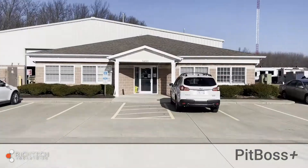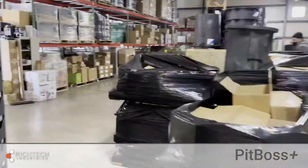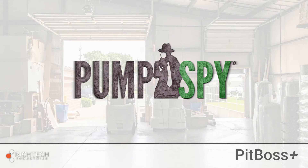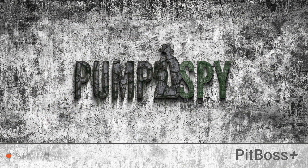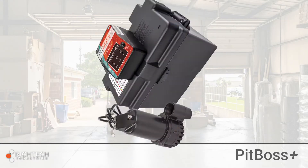Hey everybody, welcome back to Rich Tech, where today we're going to be looking at the new Pit Boss Plus. After seven years of real-world experience with the Pumps by Sump Pump monitoring system, we've taken all your feedback and made some changes. Rich Tech is proud to now offer a much improved Wi-Fi connected battery backup pump — introducing the Pit Boss Plus.